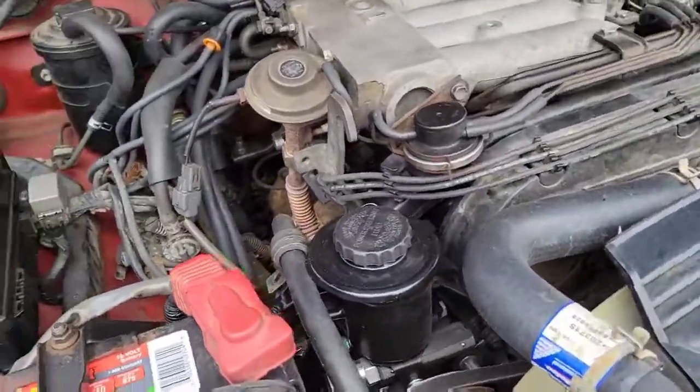I'm very happy — I no longer need to fill up the power steering fluid every couple of weeks. So there you go: if your power steering fluid is mysteriously disappearing from your Toyota pickup, that vacuum control valve is one of the reasons it could be happening.